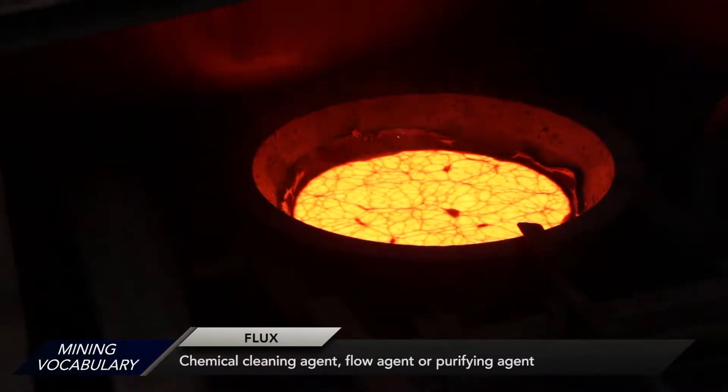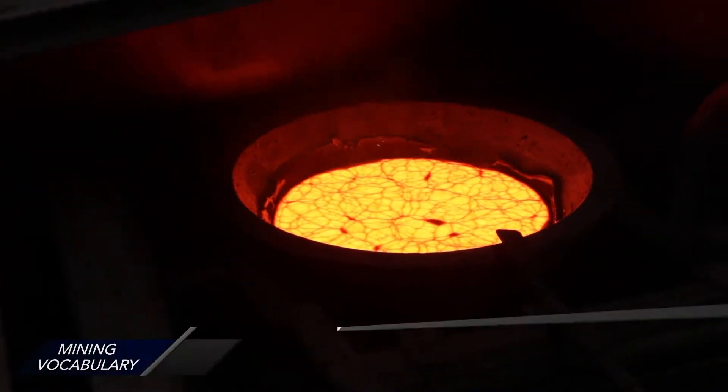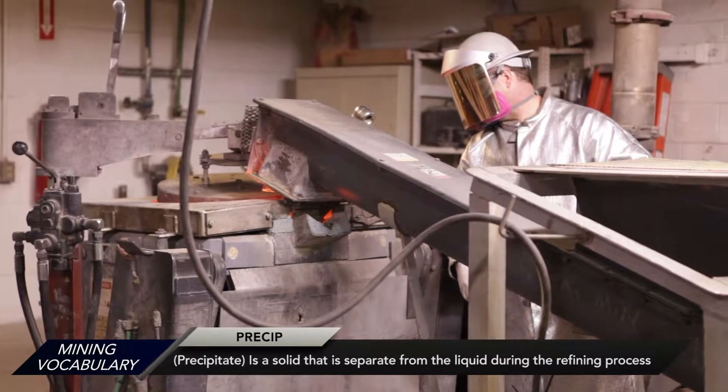The precip is then fluxed. The purpose of the flux is to absorb the impurities that are in with the precious metals. Then the precip is unloaded with the furnace auger into the furnace.